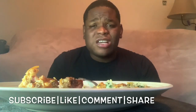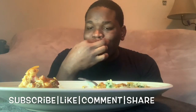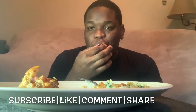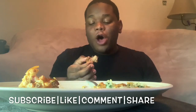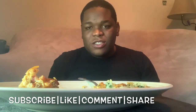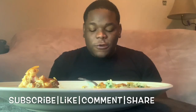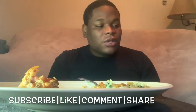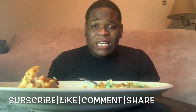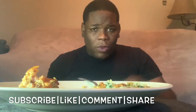This turkey neck is so tender. If you've been stewing your turkey neck for several hours trying to get it tender, stop doing that and switch to pressure cooking. You'll get quick, delicious, tender, and flavorful turkey neck.